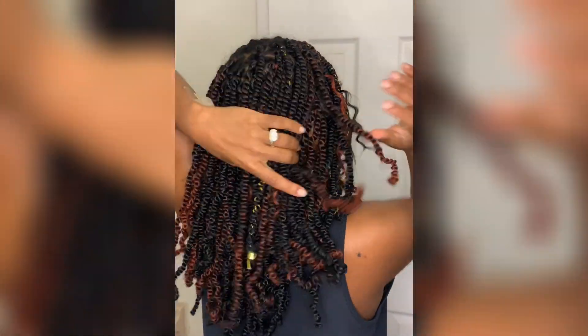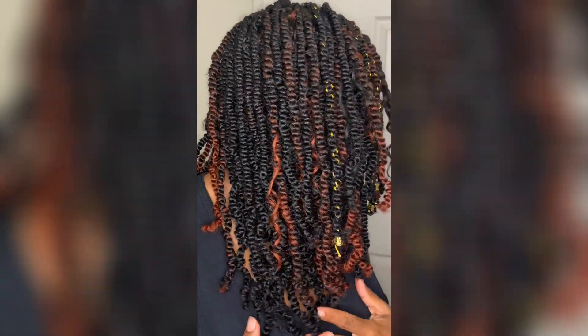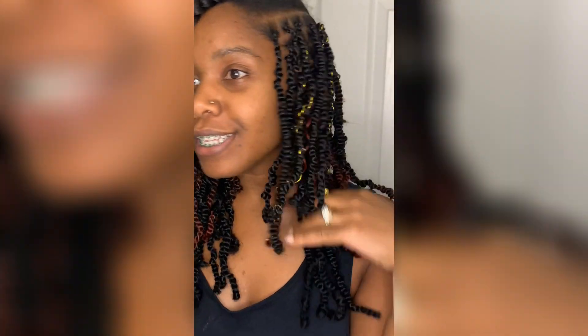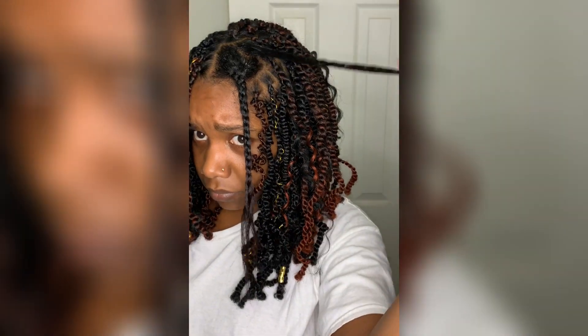Like I said, I didn't do any perfect parts because as you can see, the twist itself covers every imperfection. This is me celebrating my hard work so far and loving the look of how it's coming out. I added some gold strings just for razzle dazzle. Now I'm going to show you how to actually install the hair.